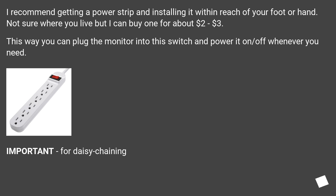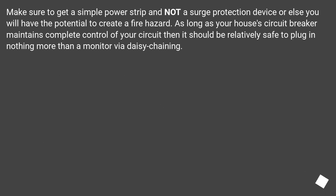Important note for daisy chaining: make sure to get a simple power strip and not a surge protection device, or else you will have the potential to create a fire hazard. As long as your house's circuit breaker maintains complete control of your circuit, it should be relatively safe to plug in nothing more than a monitor via daisy chaining.